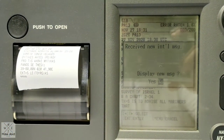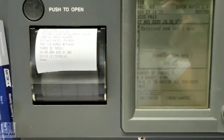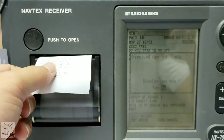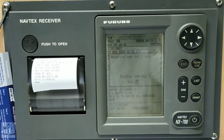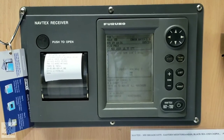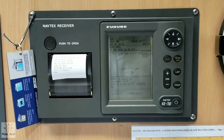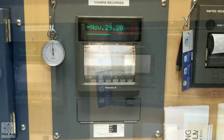Check if you have the latest navigational warnings received from your nav-tex. As you can see here, there are no latest navigational warnings. Yesterday, we already checked the navigational warnings that we received from ICDIS and from NAVAREA.